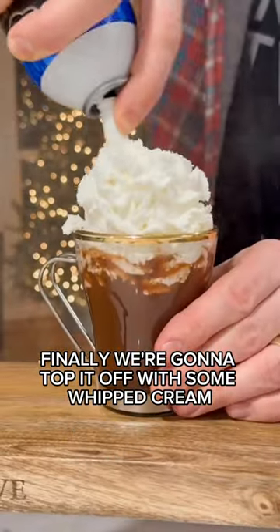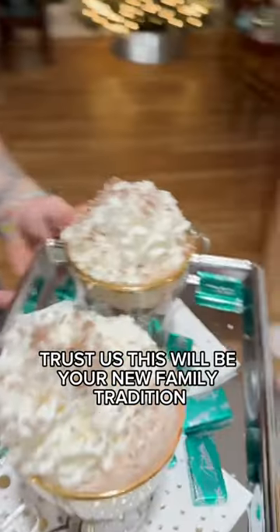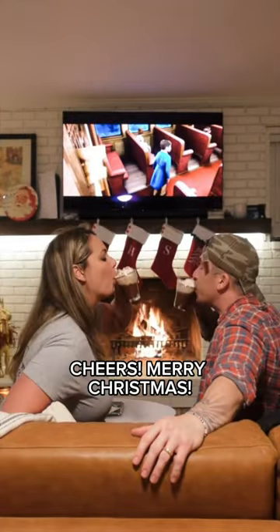Finally, we're going to top it off with some whipped cream, and for a touch of nostalgia, some shaved Andes mints. Trust us, this will be your new family tradition — you'll make this boozy treat every year. Cheers! Merry Christmas!